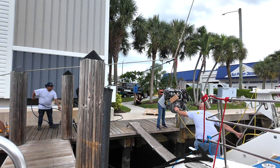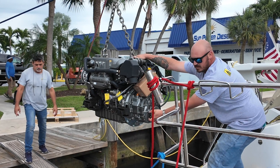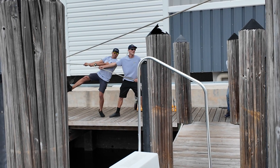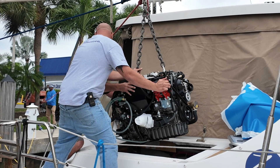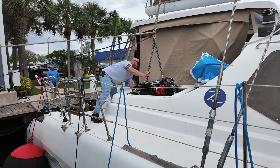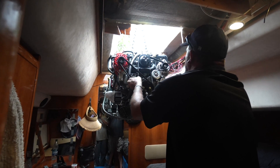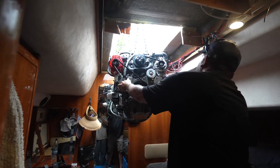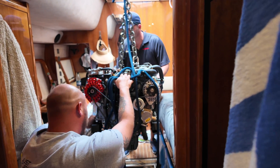Okay, ease up a bit more. All right, stop — just hold it there. I'm going to get them up here. Let them ease it forward because it's going to go to the hatch only. All right, it's in. It's sitting. Got more to go.